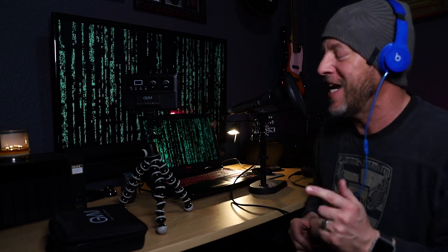Hi everybody, this is Mike Wilson with Crusader Media and today I'm here to do my very first video review of the GVM RGB 10S video light. Let's do this.